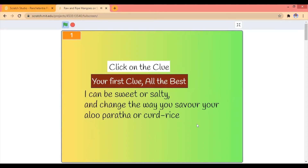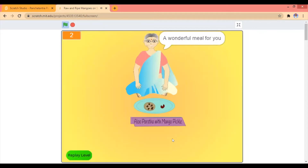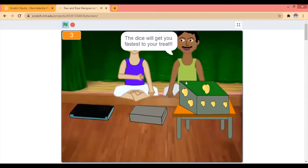I can be sweet or soft, change the way you savour it with aloo paratha, it would be nice. I love mango pickle with aloo paratha and curd rice. I'm sun-dried and flattened with sugar to make the most delightful year-long sweet. I think I'm papad.